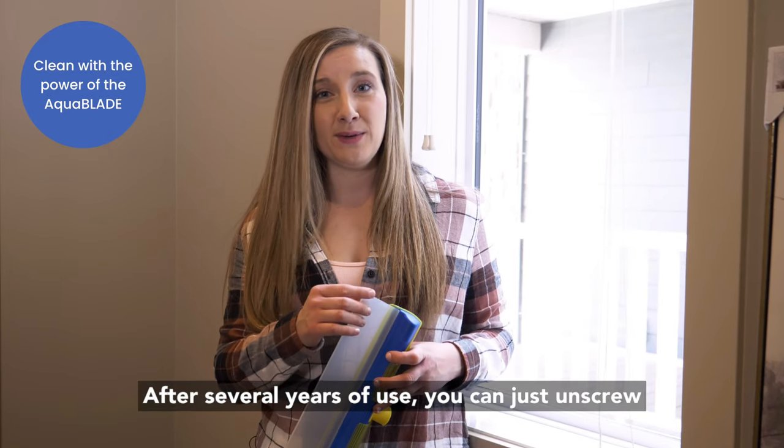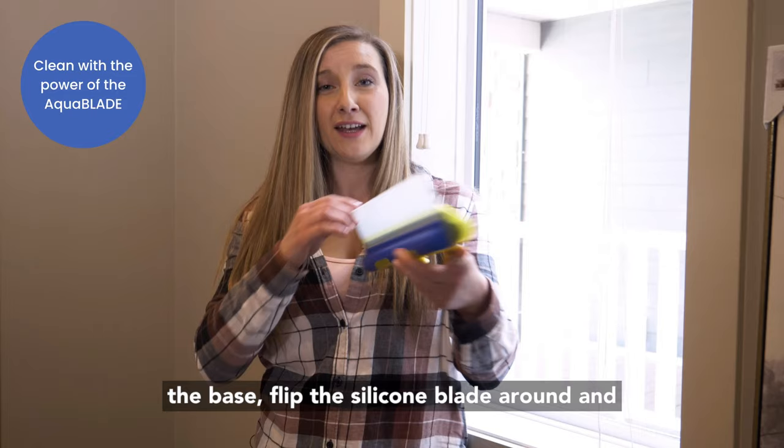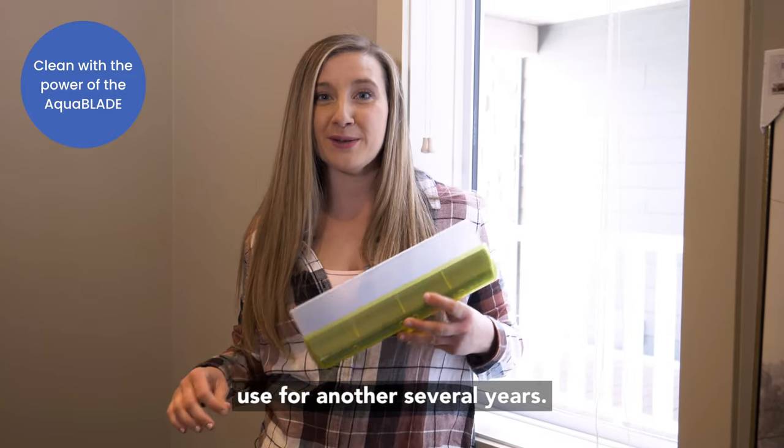After several years of use, you can just unscrew the base, flip the silicone blade around, and use it for another several years.